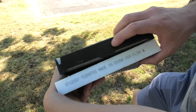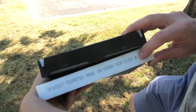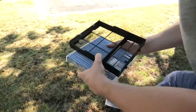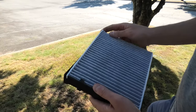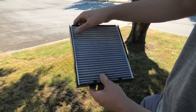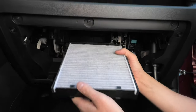Even though this arrow points up, we still have to go by this one in this case, because this indicates the airflow direction. So this will be the top of the air filter. Now it's ready to go.